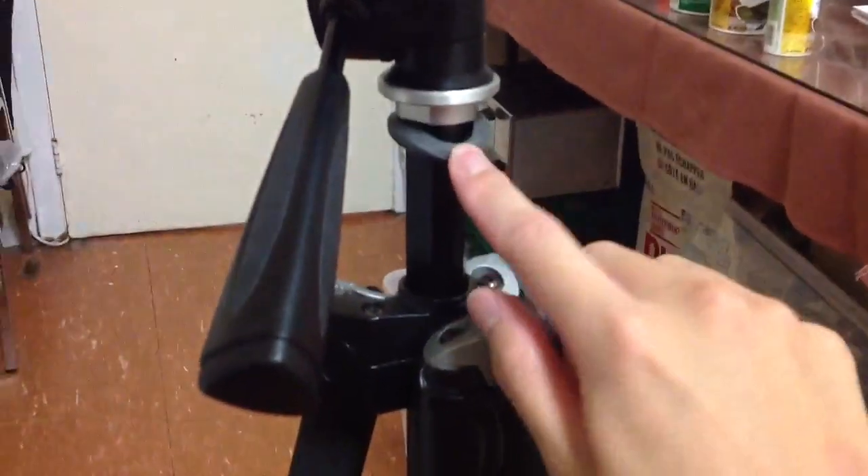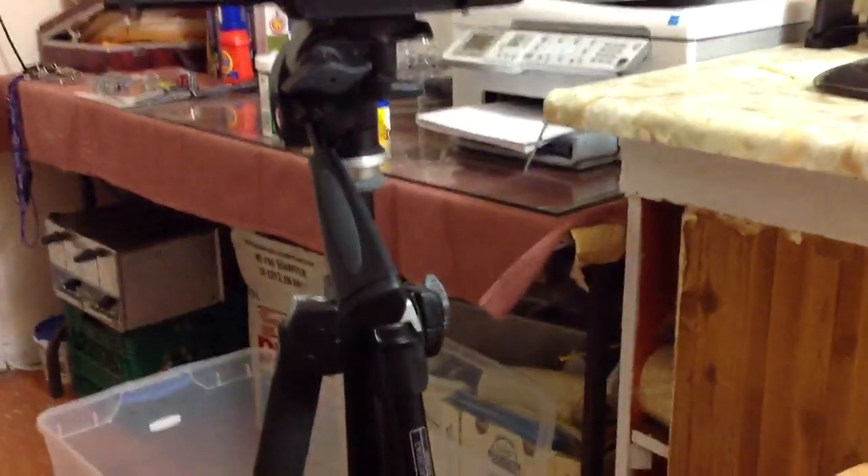You can also set this part here to make it go up and down. Manfrotto advertises this little rubber ring here — so if you unhook this and the thing accidentally falls down, this will cushion the impact so it doesn't wreck your DSLR. That's one thing that they advertise.